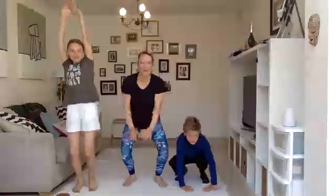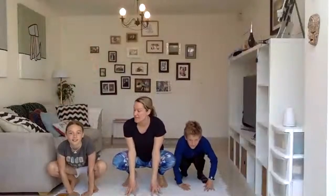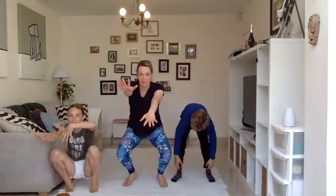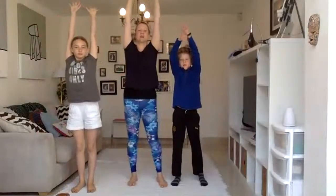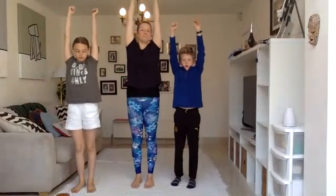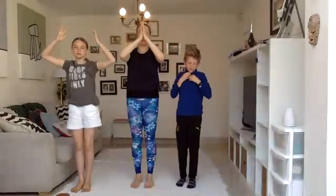Excellent. Keep breathing, really quiet. And then we're going to creep back up — arms come up, nice and slowly. Big breath in. Reach the arms up. Feet face forward. Big tummy breath in. Exhale, hands to heart center.